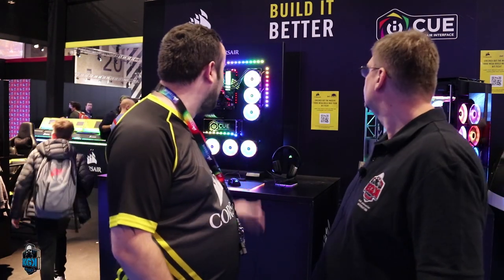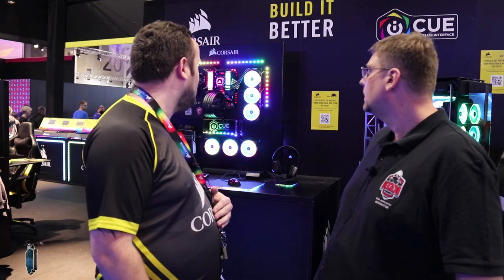Now I'm with Chris from Corsair. Tell me about what you've got on the stand today. We've got loads of our peripherals, all our RGB infrastructure, and we're demonstrating our iCUE software, which integrates peripheral and component lighting together. We're also working with game developers — for example, we have an SDK with Far Cry 5, so as soon as the game loads you get the American flag come up, and if you get attacked by a bear your peripherals and computer all flash red. We're paving the way to have lighting across the board.